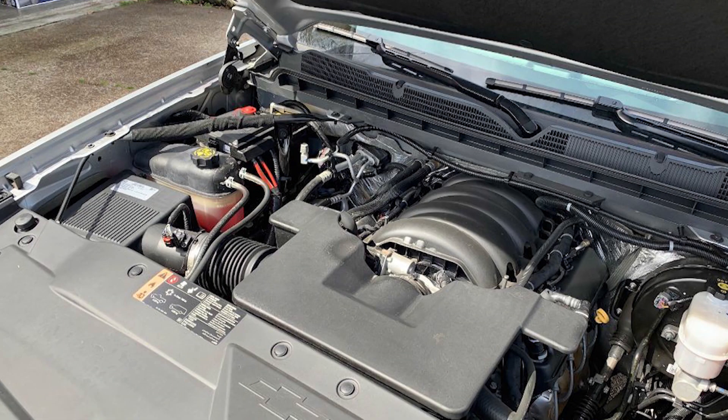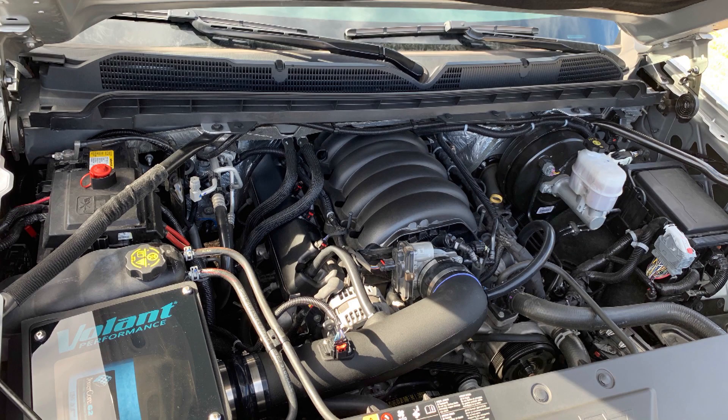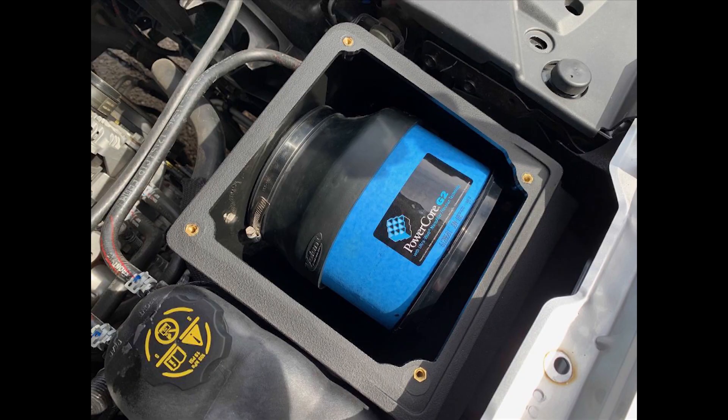Final thoughts on this kit: every cold air intake that I've installed in the past, there's always some little detail that doesn't quite fit right, or the instructions aren't clear enough, or there's just some little detail I haven't liked. This Volant cold air intake with this PowerCore filter kind of checks all of those boxes. Very easy to install, fit really well, high quality parts, stainless steel hardware, and very good instructions with nice pictures to go step by step. Anybody could do this install in probably 30-40 minutes in your driveway without any problems whatsoever.